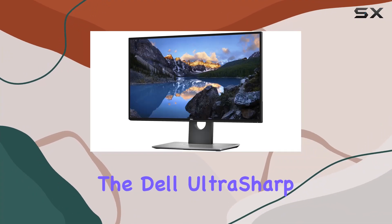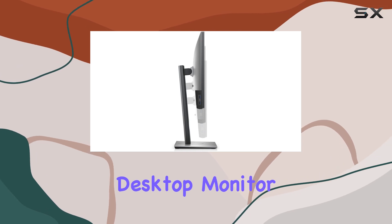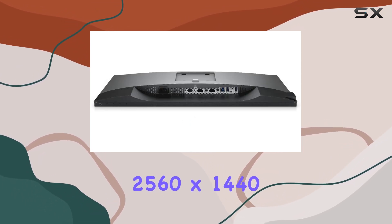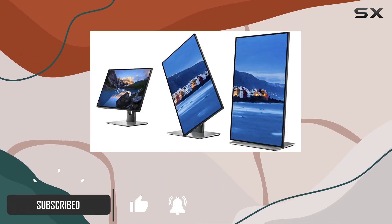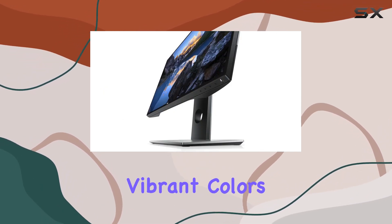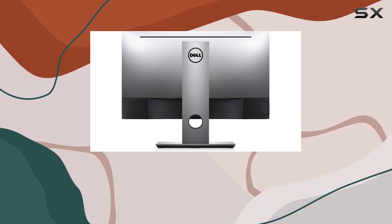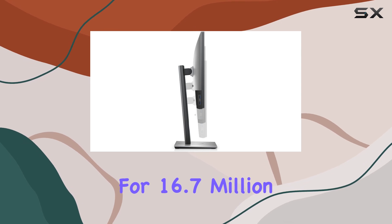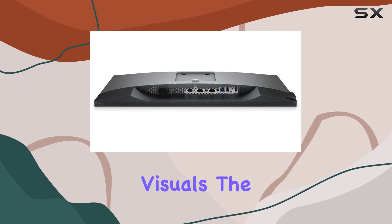Today we're diving into the Dell UltraSharp U2518D, a 25-inch desktop monitor that boasts a stunning QHD resolution of 2560x1440 at a smooth 60Hz, providing a crisp and detailed visual experience. The IPS LED display with an anti-glare coating ensures vibrant colors and wide viewing angles, making it a treat for both work and entertainment. With a 16:9 aspect ratio and support for 16.7 million colors, the U2518D delivers accurate and lifelike visuals.